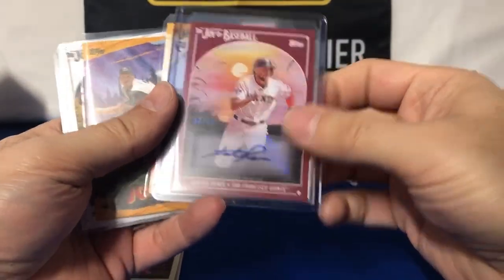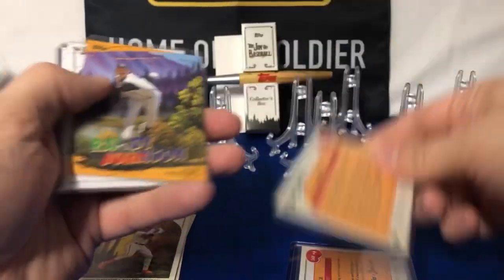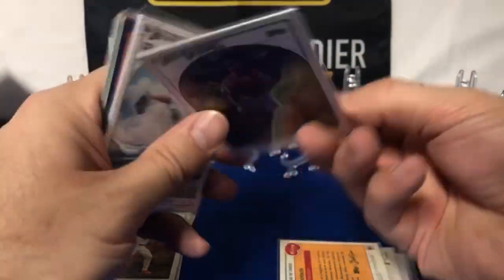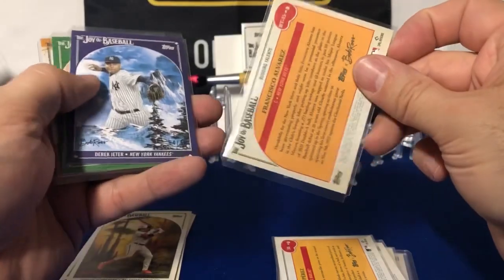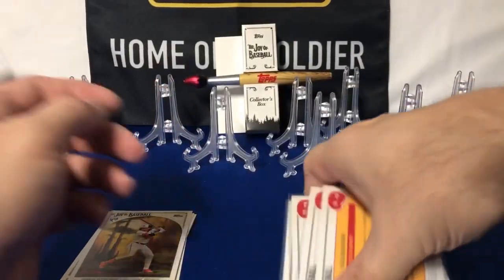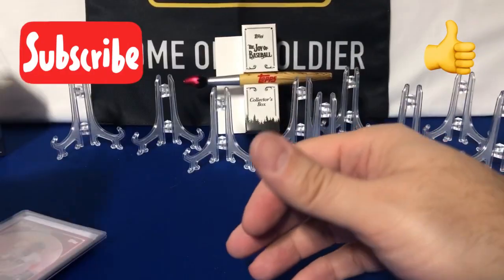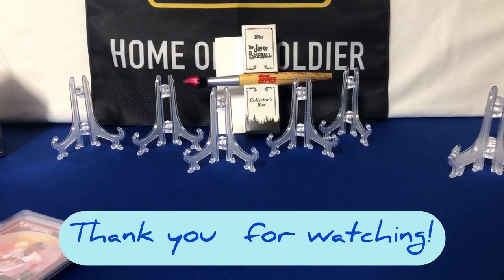Finishing it off — we got the Hunter Pence to 10 autograph, JJ Bladet to 99 autograph, Randy Johnson to 25, Jason Varitek to 35, Yuri Perez to 35, Francisco Alvarez Budding Talent to 50, Jeter to 50, Jackie Robinson to 75, and finishing it off Cal Riley to 99. So there you have it folks — that is the collector's box for the Topps Bob Ross collaboration. I hope you enjoyed this, and thanks again for taking the time out of your day to watch. Until next time, bye everyone!